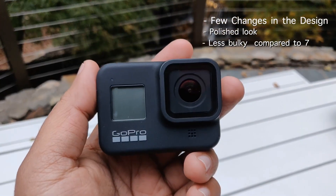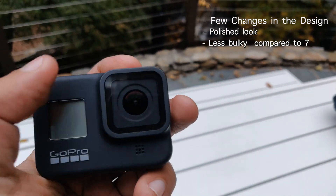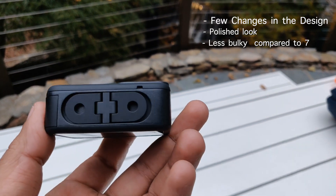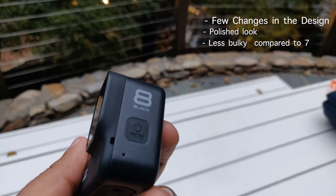That's it pretty much on the hardware. There are no other big differences between the hardware when compared to the Hero 7. It looks kind of small and polished — it's definitely not a big redesign we can talk about for the Hero 8, but it looks cool. So now coming to the software.